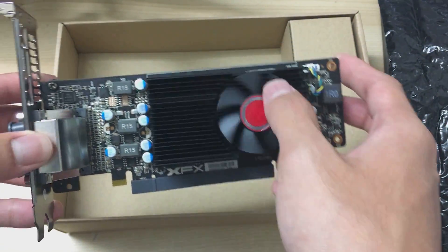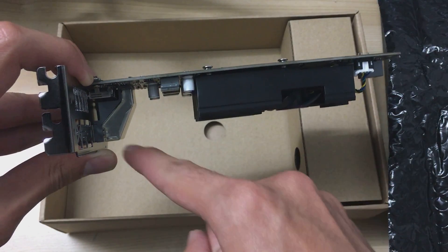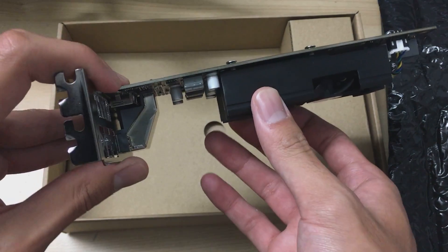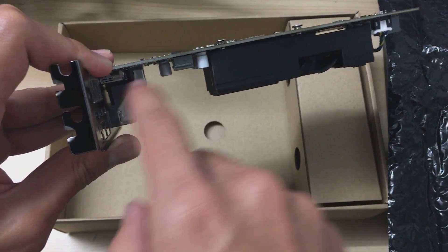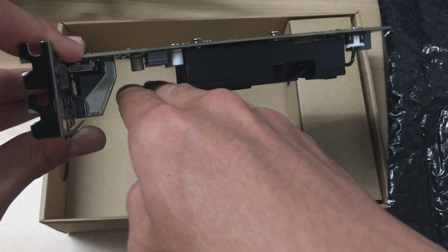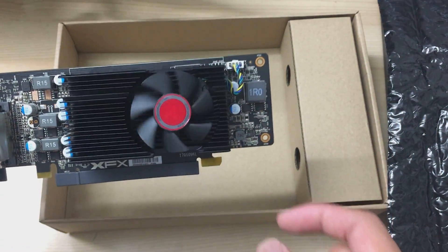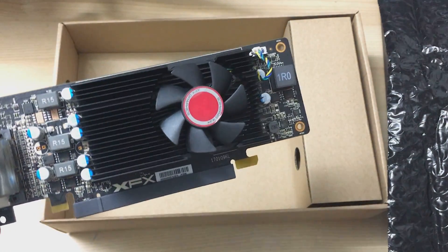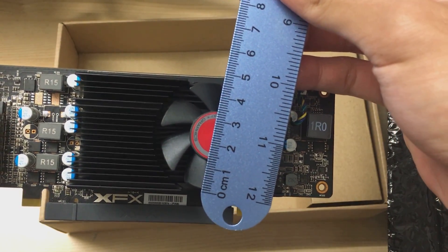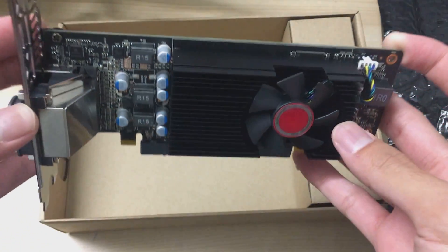Here's the card itself. You can see the cooler is really small. It's kind of two slots thick — the full height of two slots is the full heatsink. Most two-slot graphics cards have a one-slot heatsink and one slot for fans, but this one has a one-slot heatsink with a tiny fan. It looks to be about a 40mm fan — measuring it, it's actually a 45mm fan.